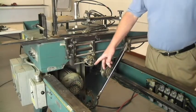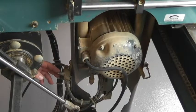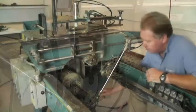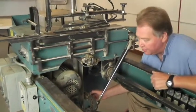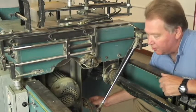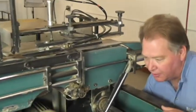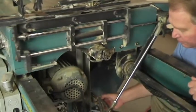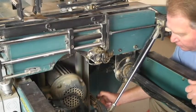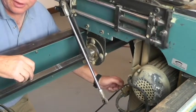Next, we'll set the speed of the saw on the stationary side. The upper flow control controls how fast the saw goes up and the lower flow control controls how fast the saw goes down. Screw them in to make it go slower and screw it out to make it go faster. It needs to come up slowly so it does a nice cut, and it can return more quickly, as long as it's not returning too fast. It needs to settle down nicely. We'll then set the speed of the up-saw to match the speed of the stationary saw.